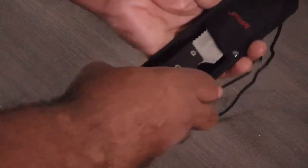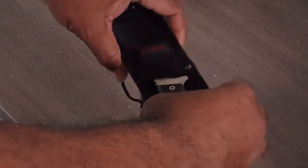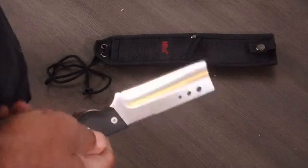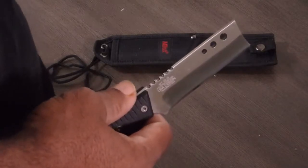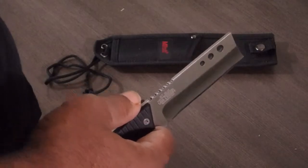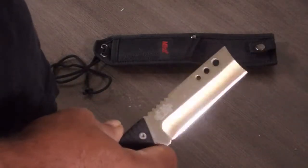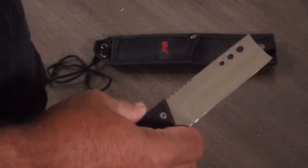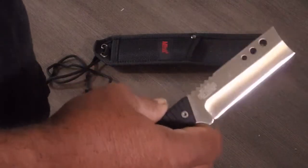This is the Mtech USA fixed blade knife, model number MT-25S. This is a pretty alarming looking knife if you've got any sense of history. Basically, in the 19th and into the 20th century, the most devastating weapon on the street was probably not a gun — it was a straight razor. This, in my opinion, whether intentional or not — and I don't see how it could be unintentional — is a direct copy of a straight razor.